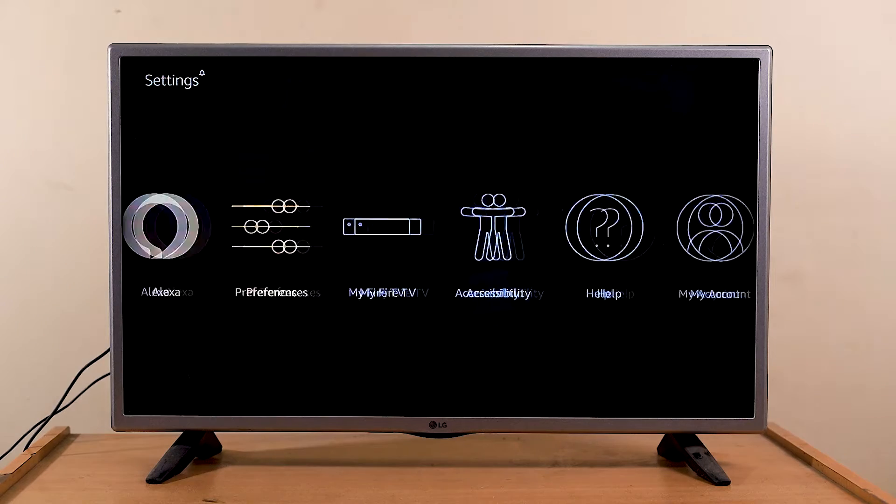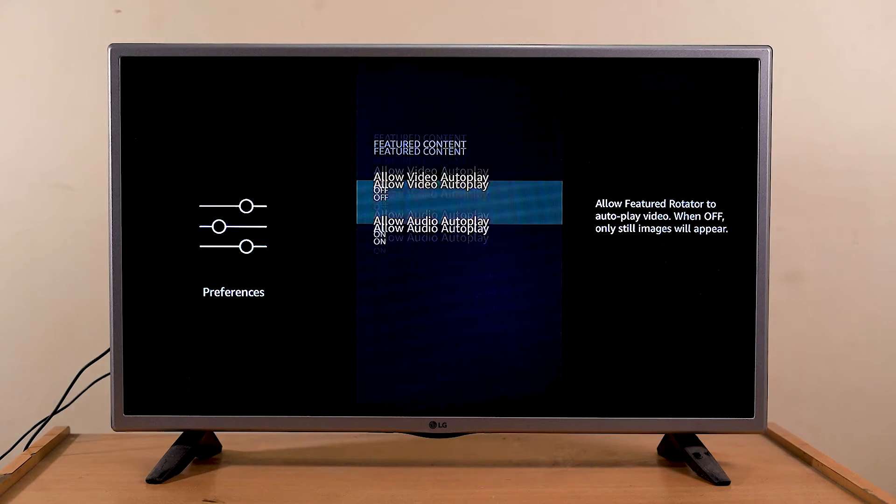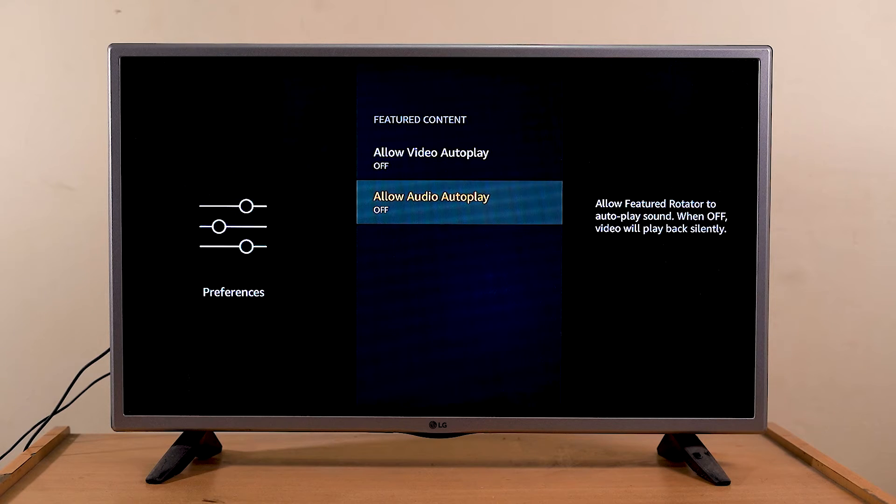So far we've seen some physical changes that you can make to boost performance for your Fire TV Stick. But there are some settings you can change to take some load off your Fire TV Stick to boost performance. The first thing you need to do is disable video and audio autoplay that plays on your home screen every time you boot up. Go to Settings > Preferences > Featured Content and turn off both Allow Video Autoplay and Allow Sound Autoplay options.